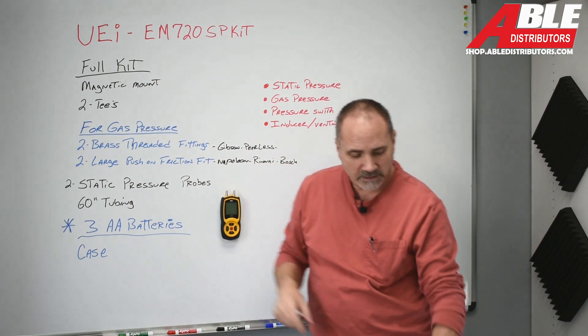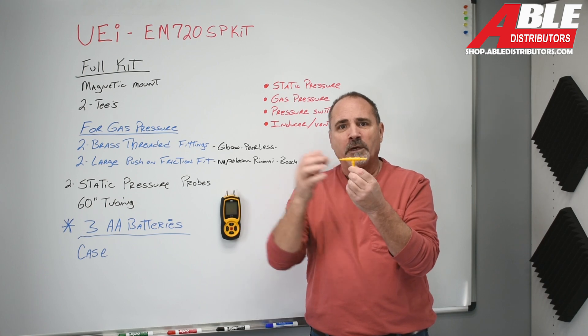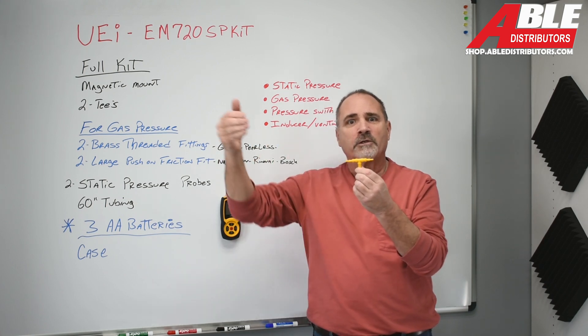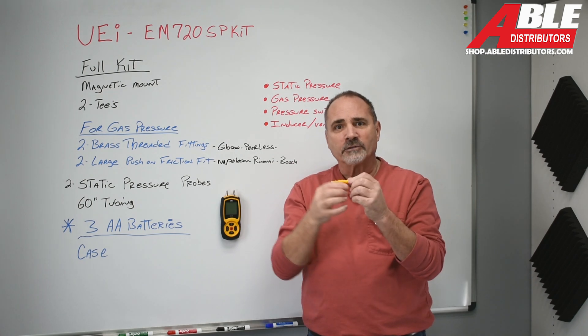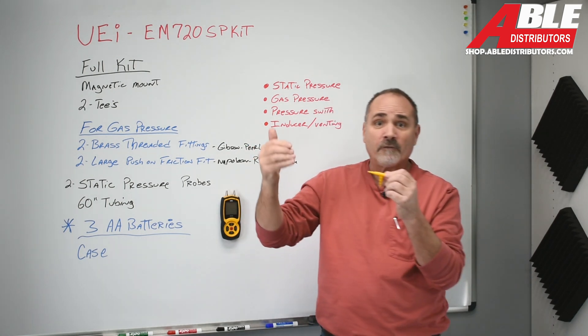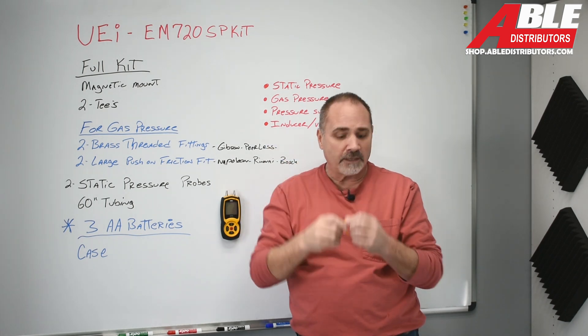It comes with two T's and tubing so you can put this in between an inducer motor and pressure switch, or a collector box and a pressure switch, so you can help diagnose: is the pressure switch bad? Is it not pulling enough? Does the pressure switch have a pinhole and it's leaking on the suction side?